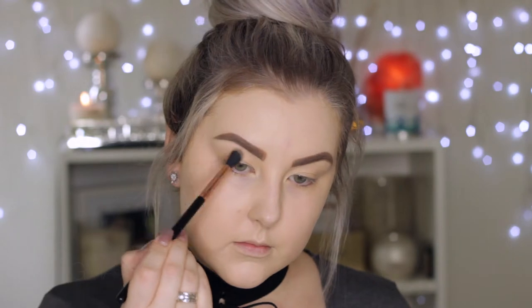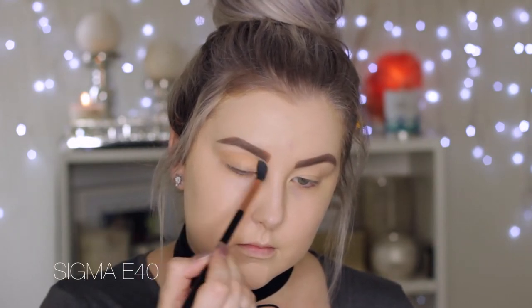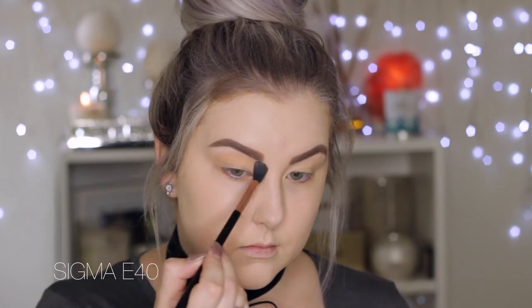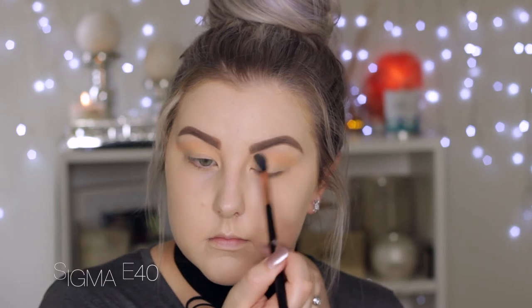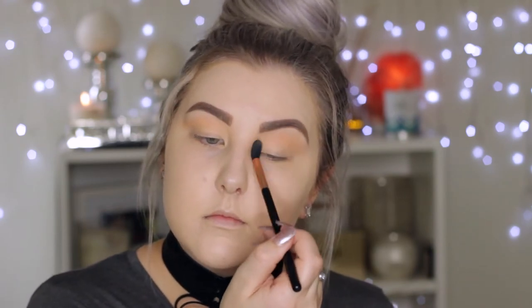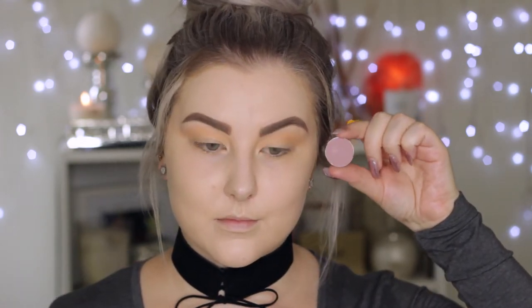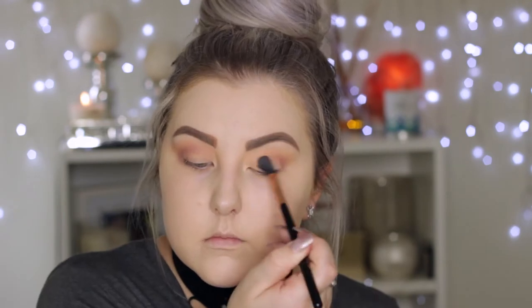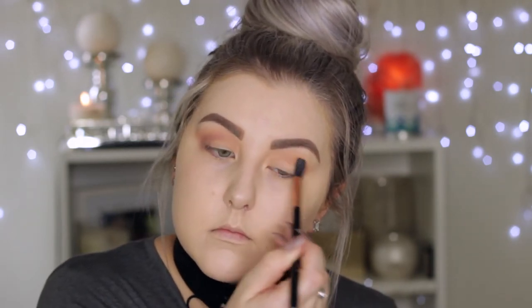For the transition shade I'm using Peach Smoothie, also from Makeup Geek, using a Sigma E40 brush to buff that messily into the crease and just above. Then I'm using the shade Petal Pusher, which is a really beautiful muted mauve shade, doing the same thing but keeping it a little bit more down towards the crease, so keeping it a bit more precise.